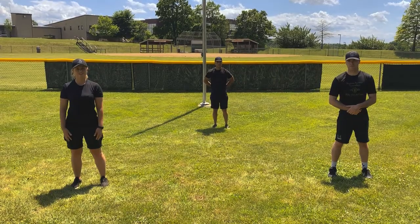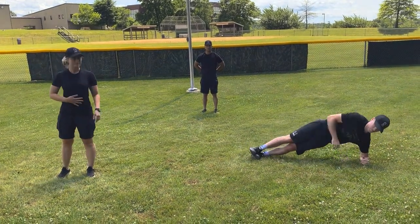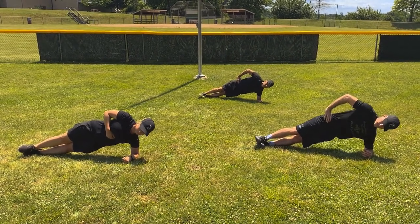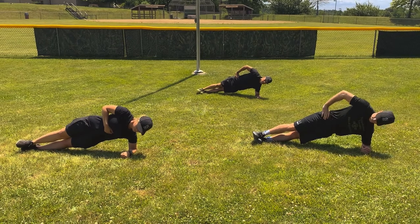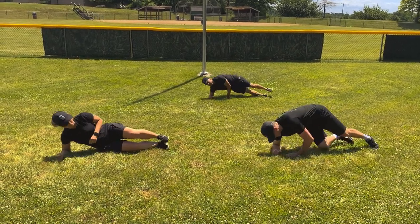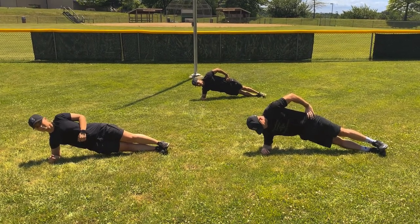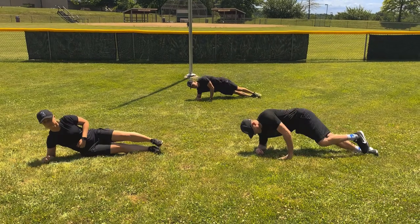We're going to do our next exercise — the side plank. Officer Wolfe is going to demonstrate. He's going to start on his left side with that left elbow down and core tight. We're going to hold that all together. 5, 4, 3, 2, 1. Good job, winners.